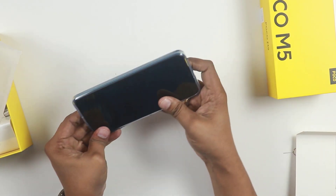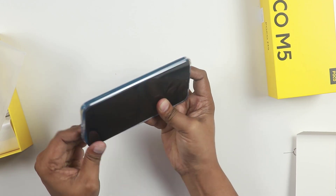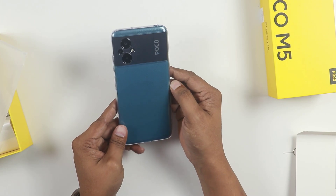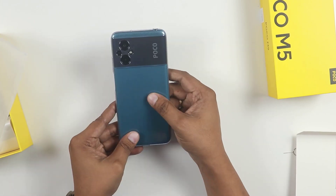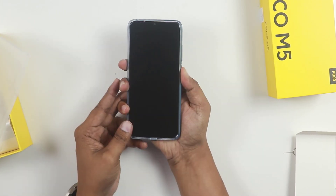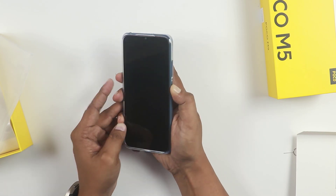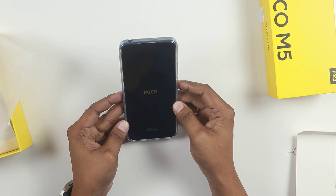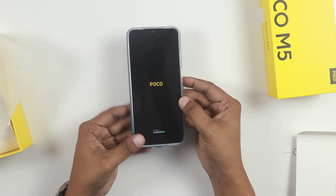This is a transparent back case. We will insert this case onto the phone. We will boot the mobile by pressing the power button. We will see the Poco powered by Android loading screen. We will set up the main screen.